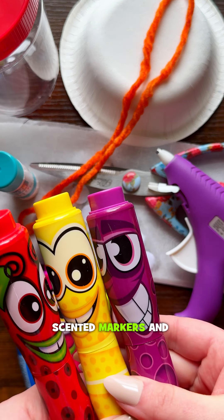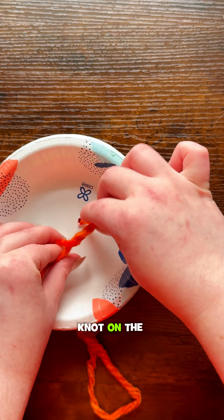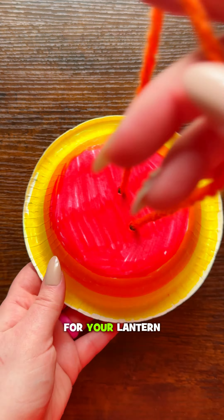Okay, to start, color in your bowl, and then have a supervisor help you poke some holes in it. Then take your string and thread it through the holes and tie a knot on the other side. There's your handle for your lantern.